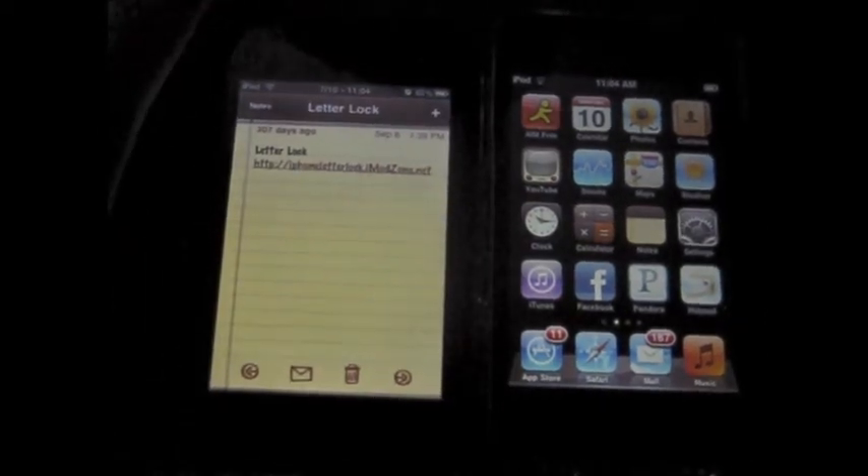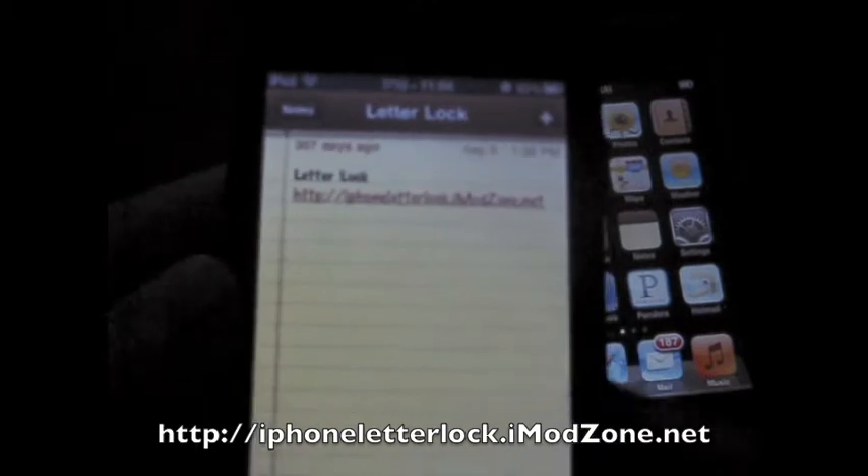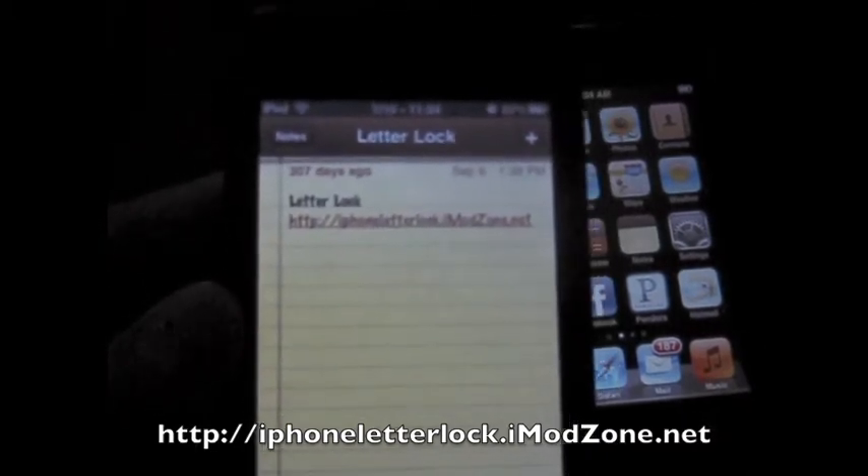I found a website you can use. The mod is called LetterLock — I'll post a link in the description. The URL is http://iPhoneLetterLock.imodZune.net. If you go to that website on your iPhone or iPod Touch that doesn't support this feature, your device does not have to be jailbroken.